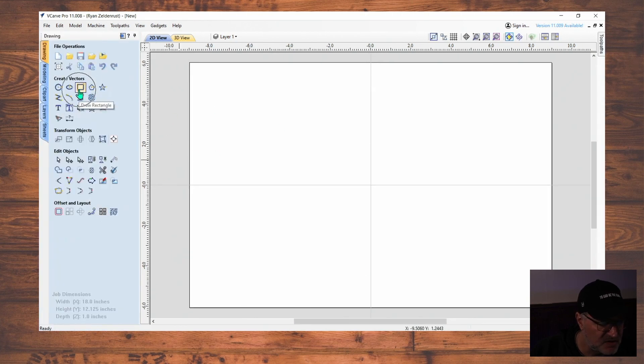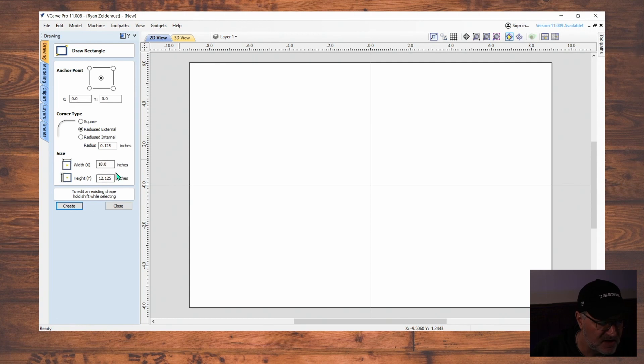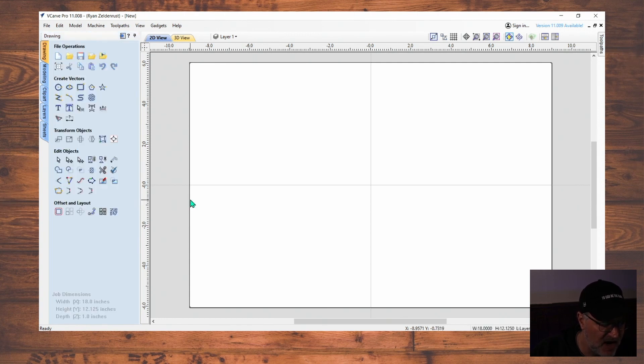Now that we have our square, the next thing we're going to do is go to Draw a Rectangle, click on Draw a Rectangle, put in our dimensions, hit Create, and highlight the square we just created. Notice it's the same size as our cutting board.